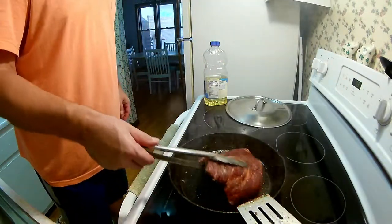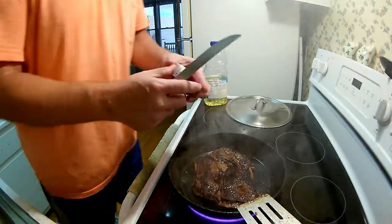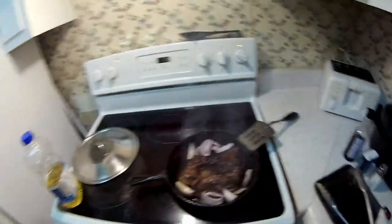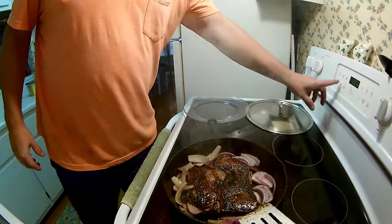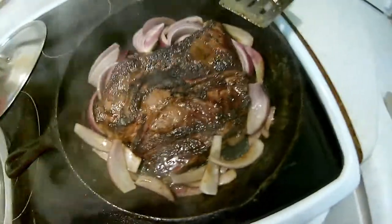And there we go — let's flip her over. Look at that! Now we're gonna throw some onion in there. I did turn down the heat just a little bit because the pan is plenty hot. We'll let that cook up and then when the timer's done we'll let it go for just another minute to let those onions get done, then put the lid on and cut the heat off.